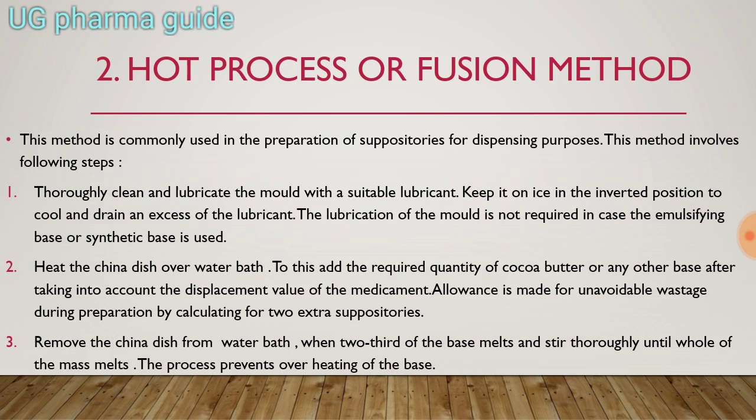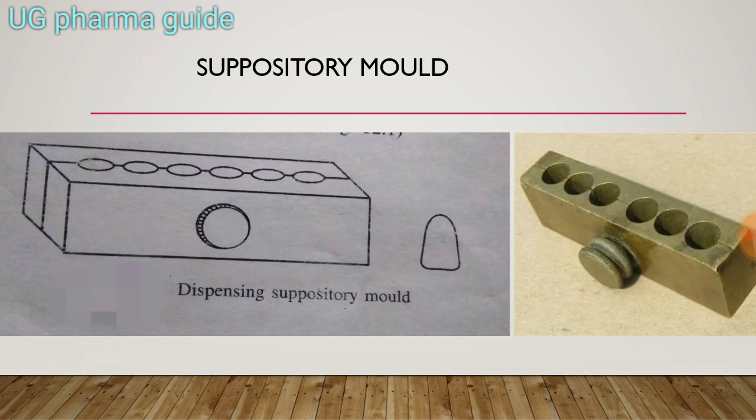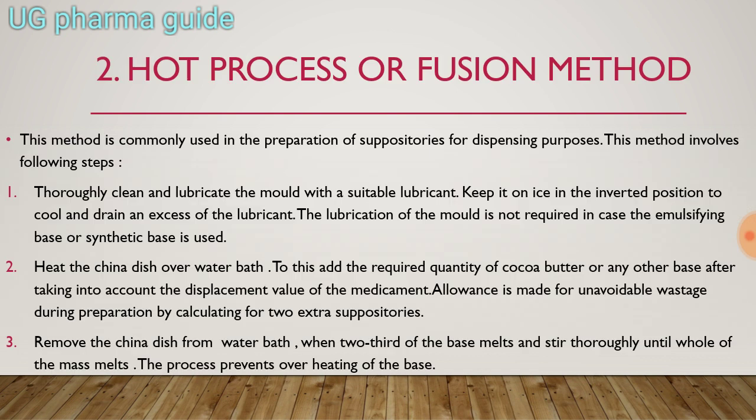Second is hot process or fusion method. This method is commonly used in the preparation of suppositories for dispensing purposes. This method involves the following steps. First, thoroughly clean and lubricate the mold with a suitable lubricant, then keep the suppository mold on ice in the inverted position to cool and drain any excess lubricant.